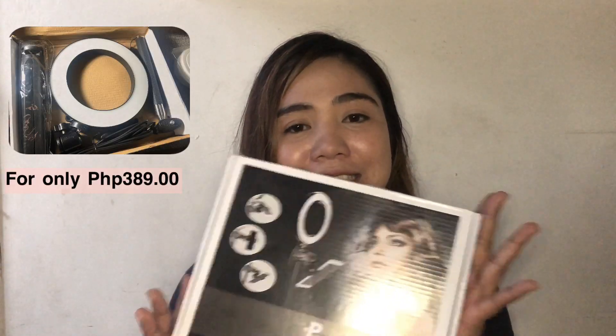I decided to buy a ring light, and this is what I'm using right now. What I like about this ring light is it comes with a tripod and it also has a remote control where you can adjust the light effects. It has three different light effects.